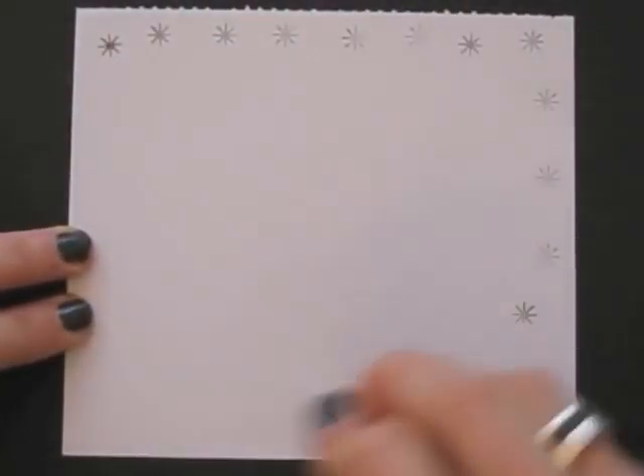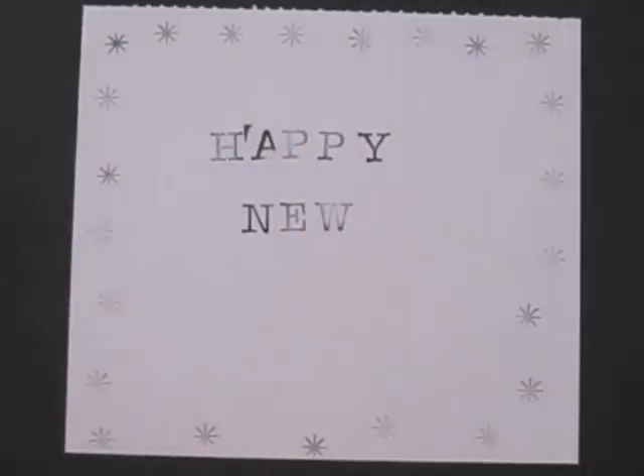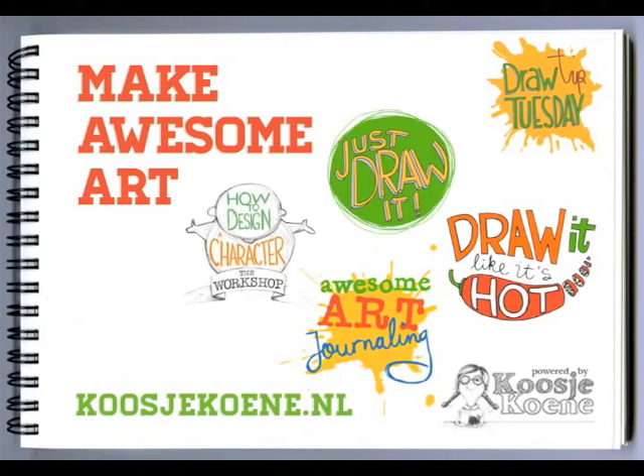Thank you for watching this video. I wish you all the best for 2014. Some real exciting things are happening soon. Happy New Year! If you want to find out about what's up in 2014, head over to my website koosjekoene.nl